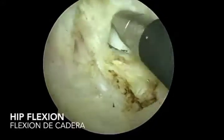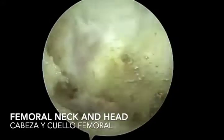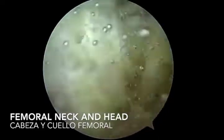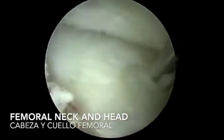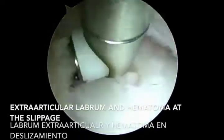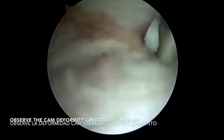You will observe the femoral neck, and when you observe the femoral neck or head, you can do rotations to assure that you are in the exact spot. After finishing your capsulotomy, you can observe again by rotation of the hip your femoral neck, your femoral head, and where the femoral asterisk is.